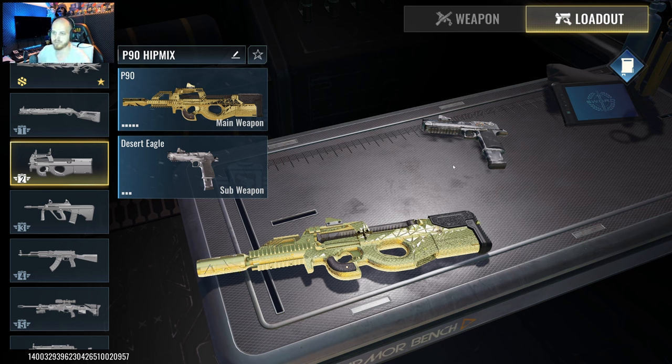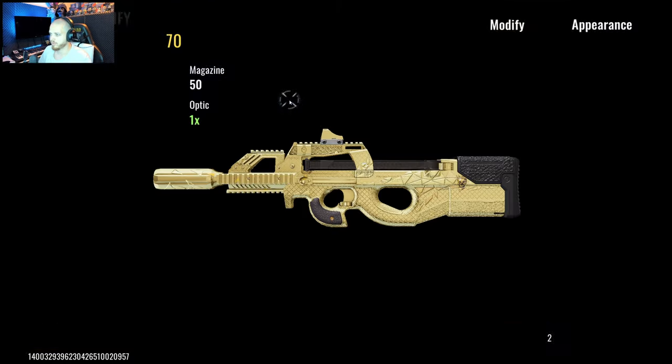When they zoom out, zoom in, hipfire, zoom out, zoom in and they abuse the aim assist — that's pretty much how I play with this one with mouse and keyboard.